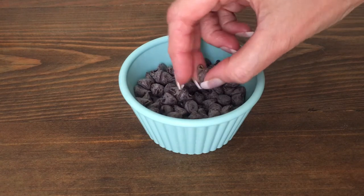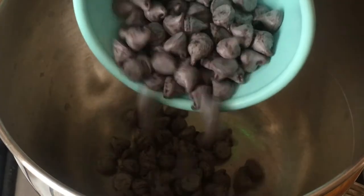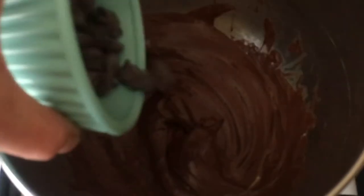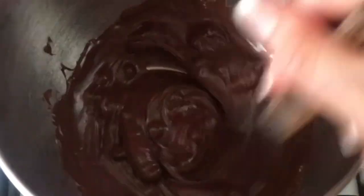First I'm going to be tempering my chocolate. The easiest way I find of doing this is in a double boiler, melting half of the chocolate on low heat. Once it's melted, I'm going to turn the heat off and add the rest of my chips.